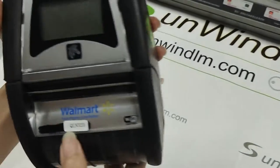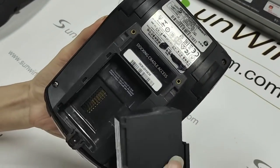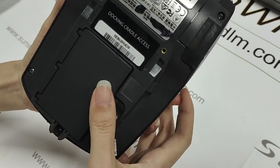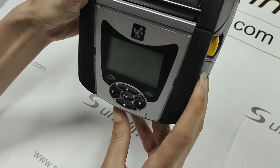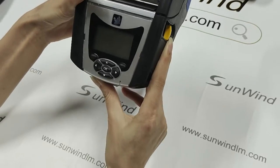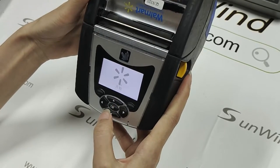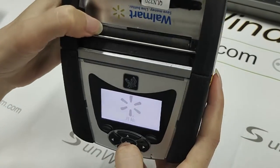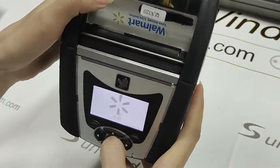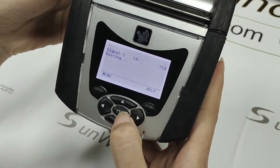Next device is QLA 320. Press the button. Okay, starting. Because inside the device is the original printer label. It can open smoothly.